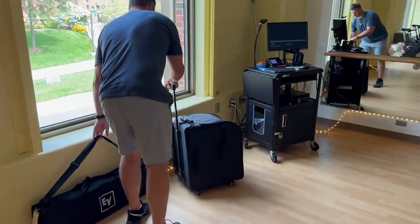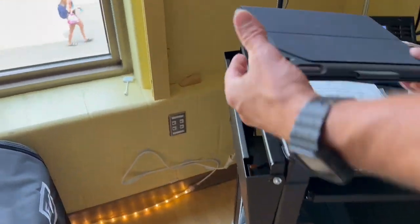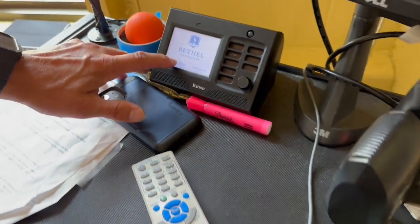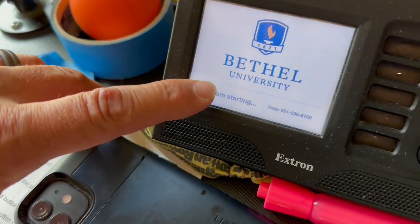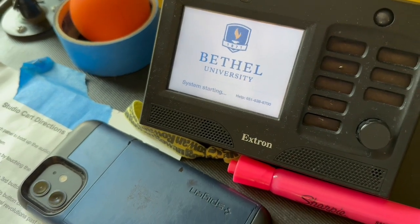The first thing we're going to do is set up the computer before we set up the speaker. We're going to go over to the cart and power on the Dextron machine. That starts up our projector on the ceiling, and that takes a little while to boot up.